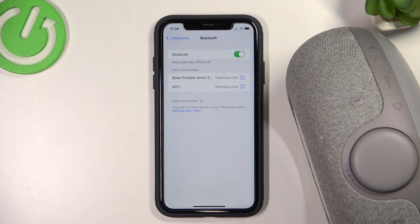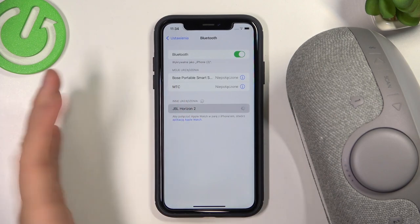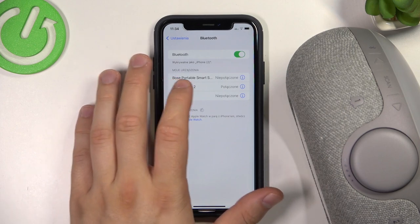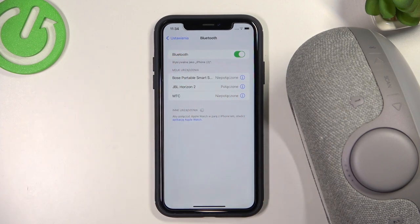Wait until the speaker pops up on the list — as you can see, there it is at the bottom. Just select your JBL Horizon 2, and after a few seconds it will be successfully connected. And that's how we can do it step by step.